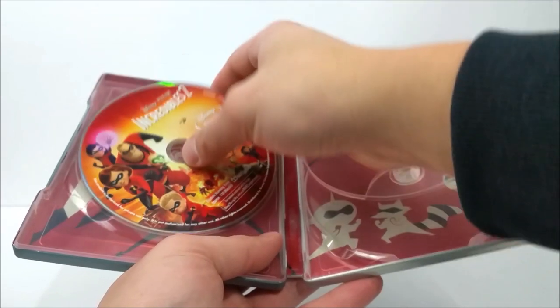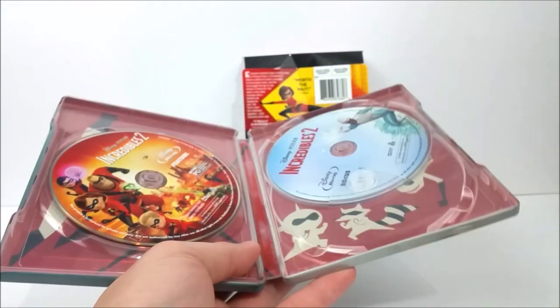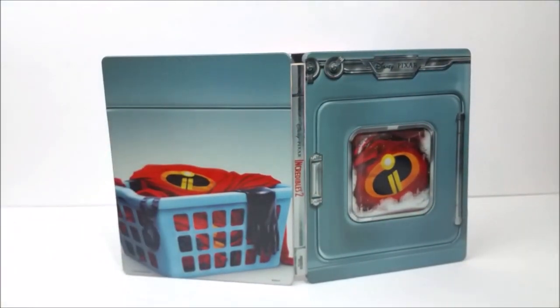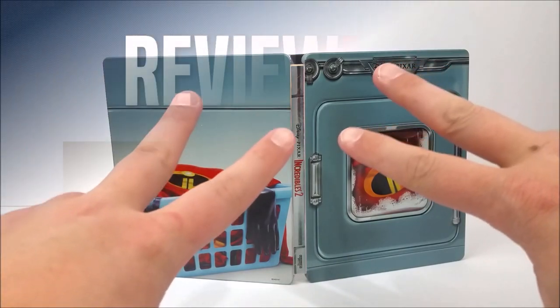If you guys want to pick this up, head on to Best Buy's website and pick it up today. Remember to like, comment, and subscribe — leave me a comment down below letting me know if you like Incredibles 2. Hit that bell notification button in the corner to stay up to date with our videos, because there'll be more videos out soon. Catch you later!